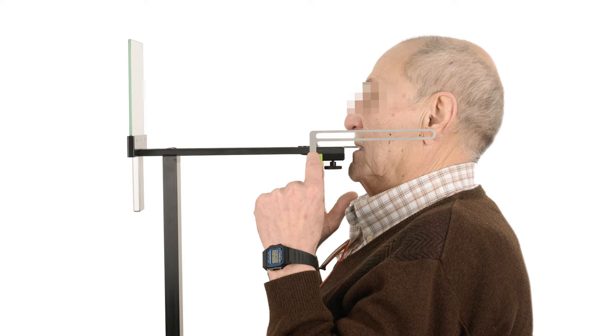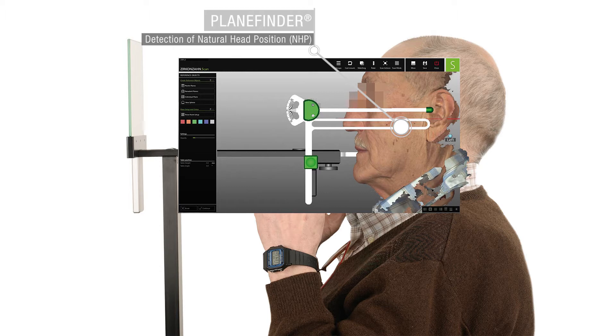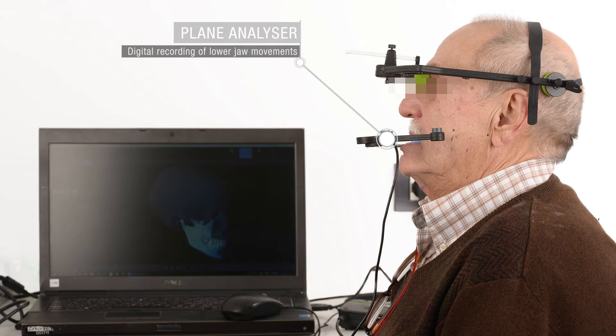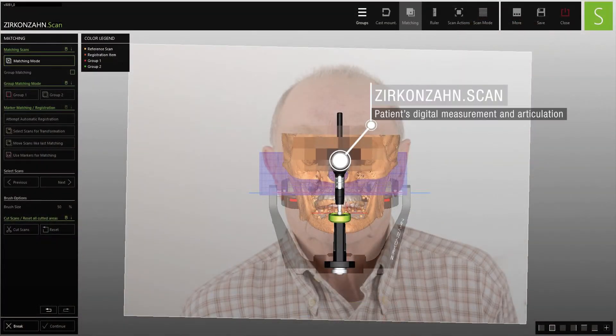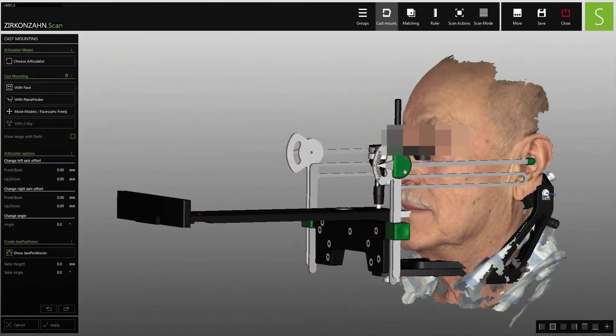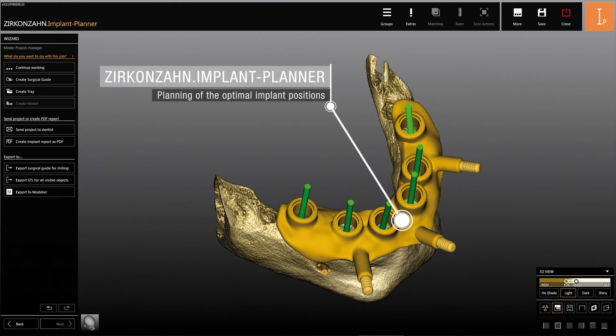An edentulous patient wearing conventional removable prosthesis presented to the dental practice requesting a fixed, high-quality restoration. The natural head position and jaw movements were detected using the plane system and plane analyzer, then transferred to the Sircon's scan software together with 3D facial scans taken from the FaceHunter. Based on all digitally assembled data and taking bone structure into account, the optimal implant positions were determined and planned in the Sircon's implant planner software.